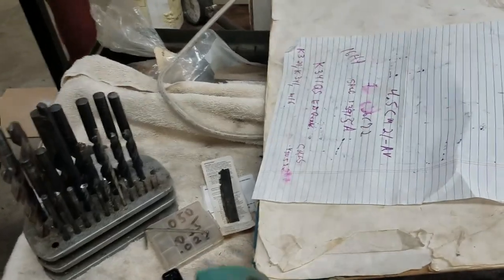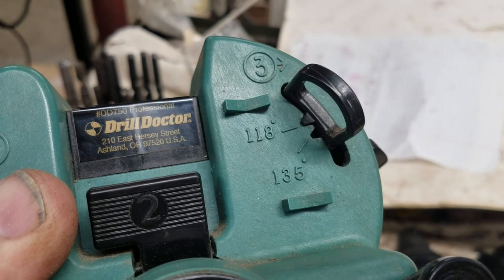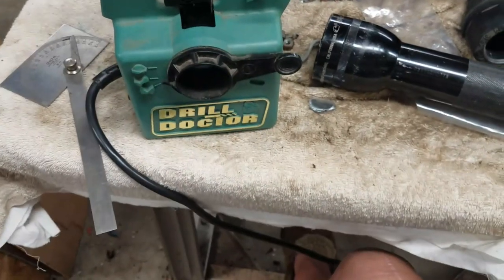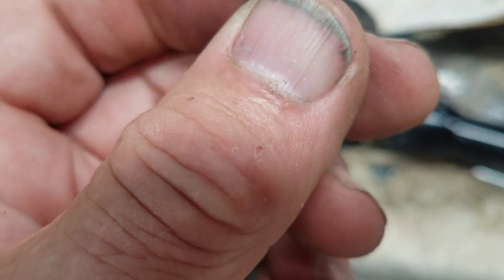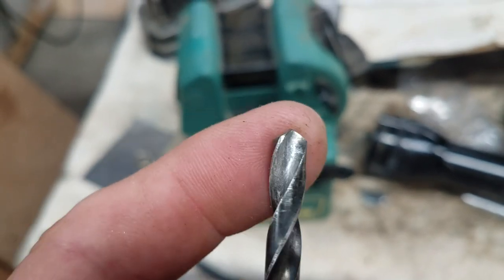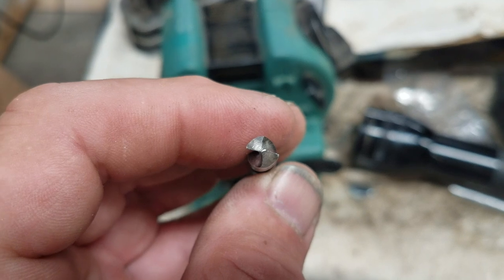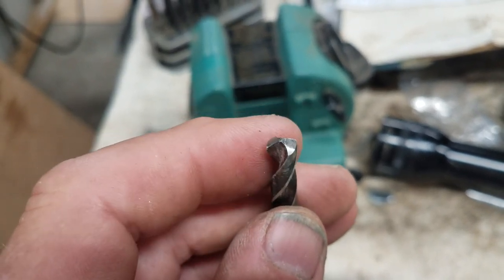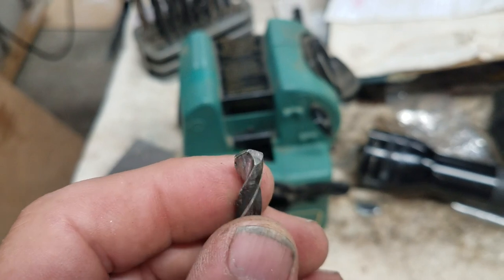118 degrees and 135 degrees - and of course this shows you 118 and 135 and how you should set this. It turns out this is a small drill and I was having some trouble, because apparently I hand-sharpened this and it isn't 118 or 135 - it's a little in between. The web is fairly narrow and it doesn't look like it's a split point, which is another thing I had totally forgotten about. So I'm going to sharpen this as if it's 135.